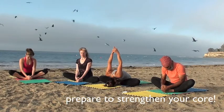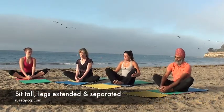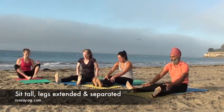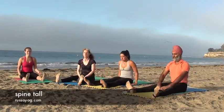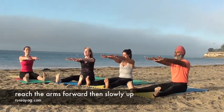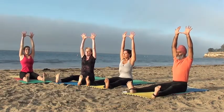Let's get prepared for the cool version. Sit up tall and extend your legs forward. Now reach your thumbs, open your chest, bring your arms up. Pull upwards, let's take one breath.